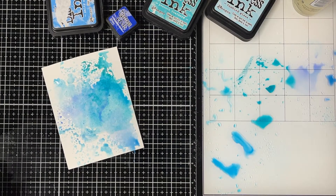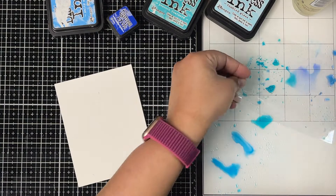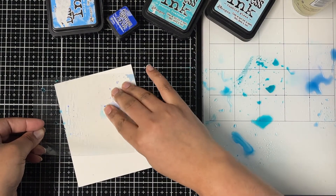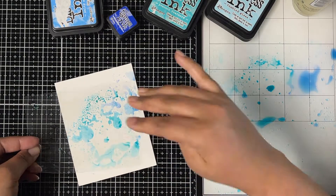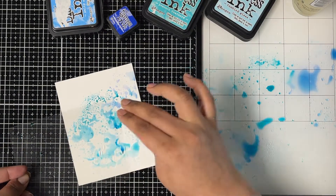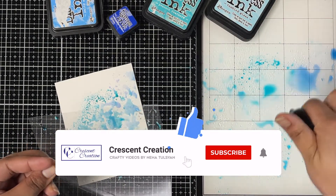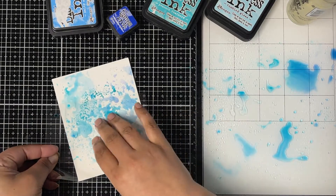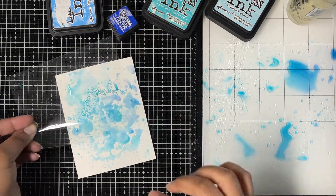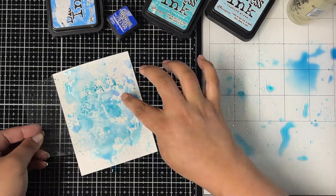I also added a little bit of Blueprint Sketch distress ink to my background. Now moving on to my next background, repeating the same steps — picking up ink using the clear sheet and applying it to my cardstock. Also, if you like this video don't forget to give it a thumbs up, subscribe to my channel, and hit that notification bell. My background is almost done here.